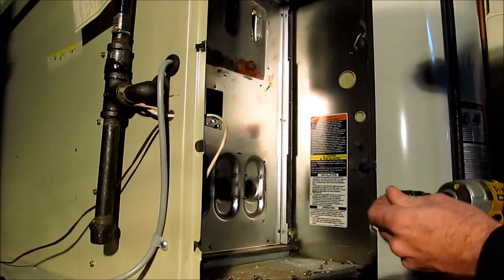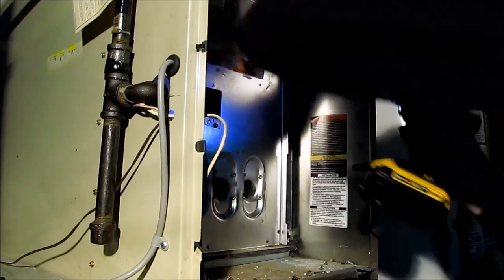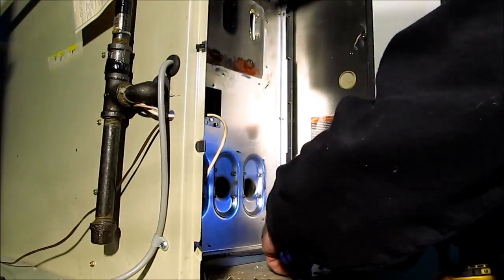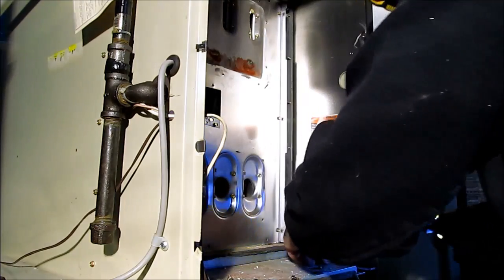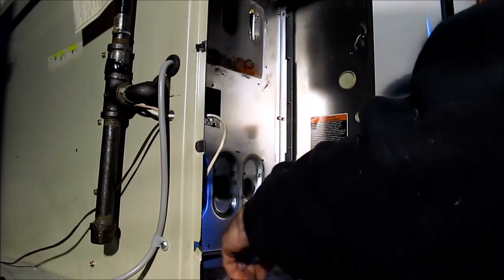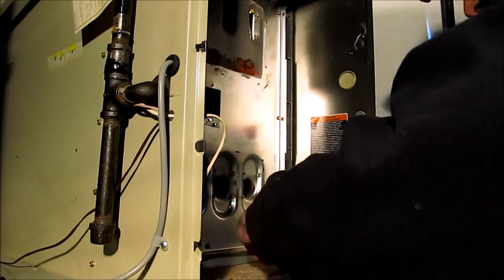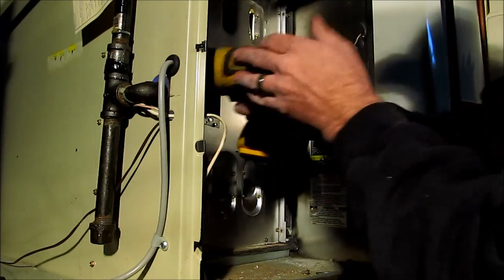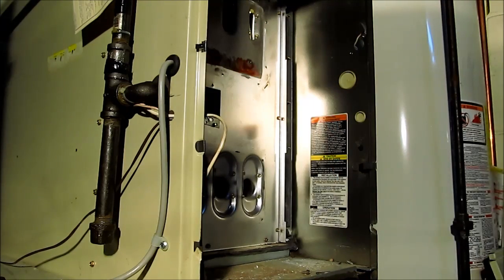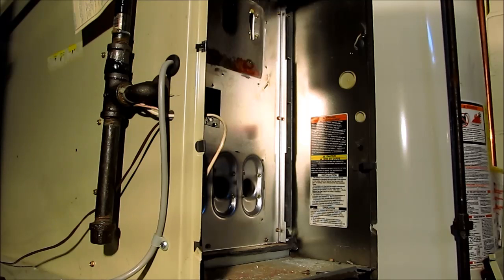We got it slid back in. Let's start putting it back together. That heat exchanger is in and we'll start putting the gas train and everything back on. We're about maybe 45 minutes in, if that, maybe half an hour. So let me get that stuff put on there.